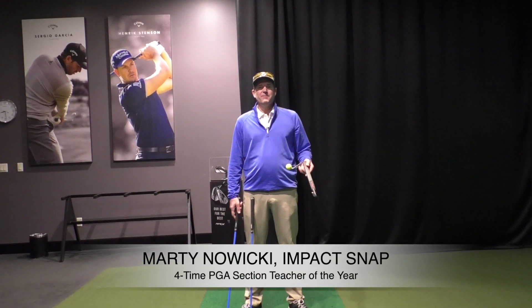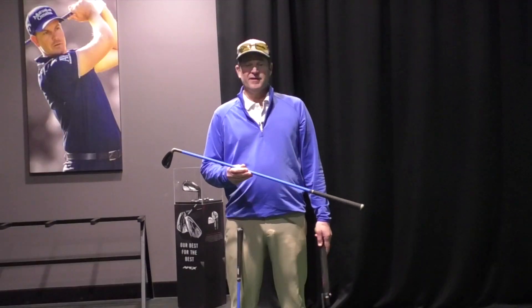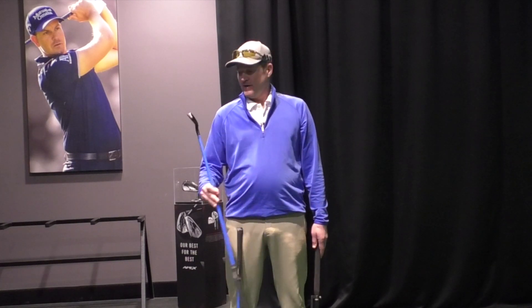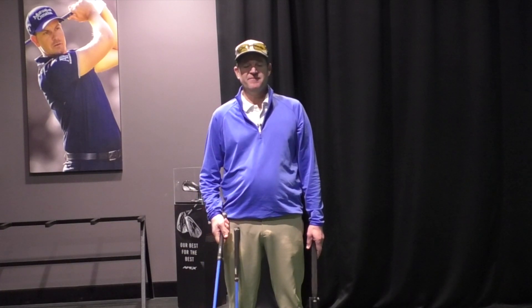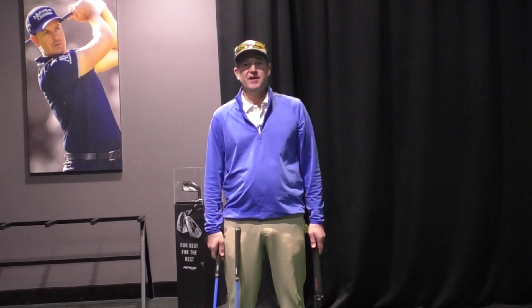Hey folks, Marty Nowicki from Impact Snap. Today's video, we're actually going to review another product — Lag Shot — from Adam Bazalgette of Scratch Golf Academy. You might have seen him on YouTube. They were nice enough to send me a couple of clubs to try out and give them some feedback. Today's video is a review of Lag Shot Golf.